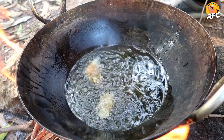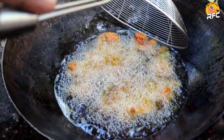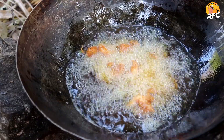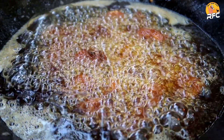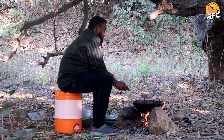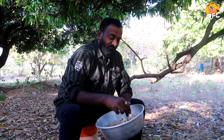Let's eat it! If it's good, it's good. It's perfect and tasty. This recipe is very good. It's crispy!